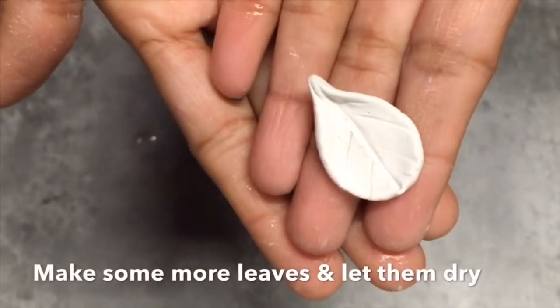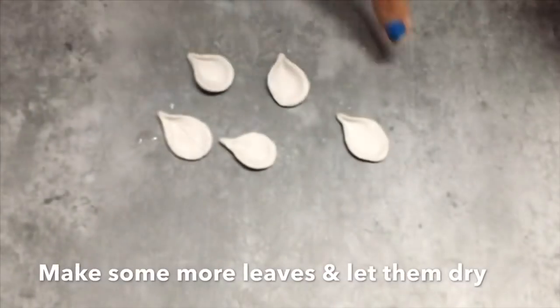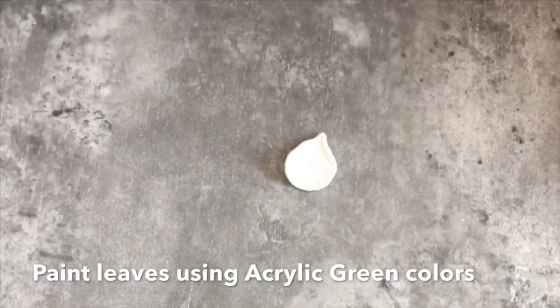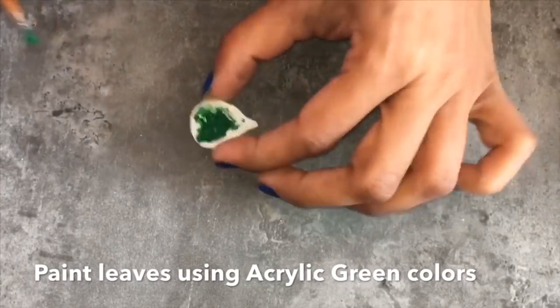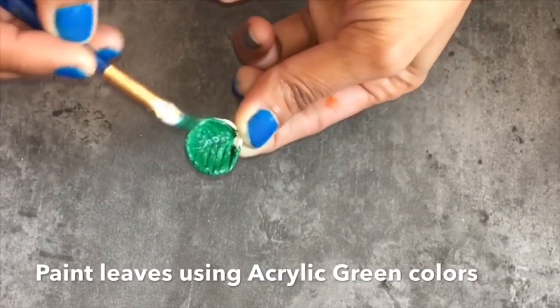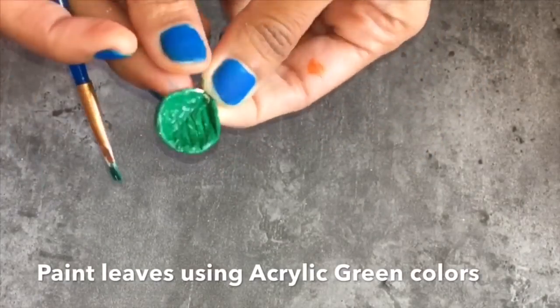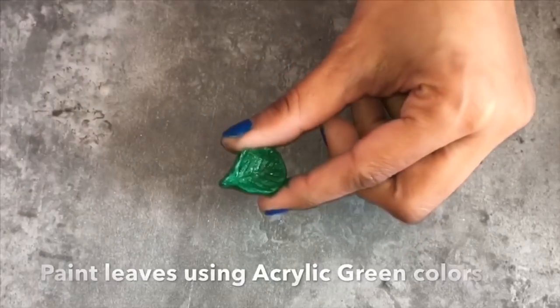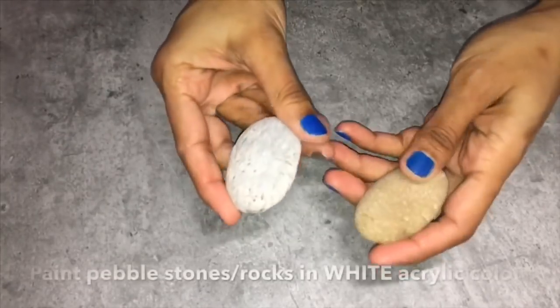Do the same on all the leaves and let them dry. Now I am using two colors of green — I've mixed two shades to get this shade — and then painting all the leaves in green color. Let them dry. Now let's paint the pebble stones.